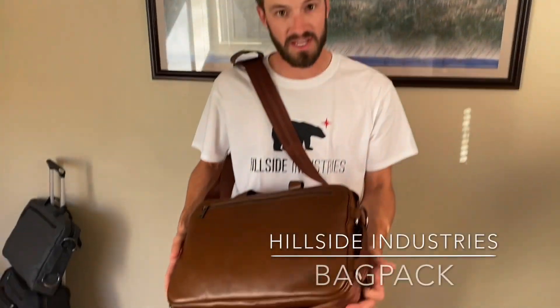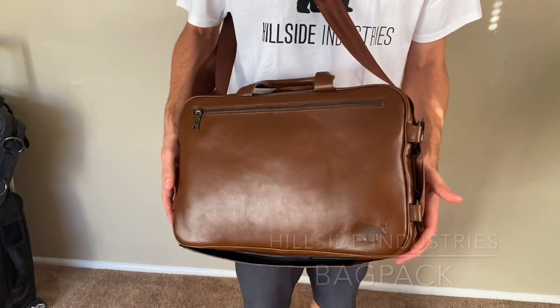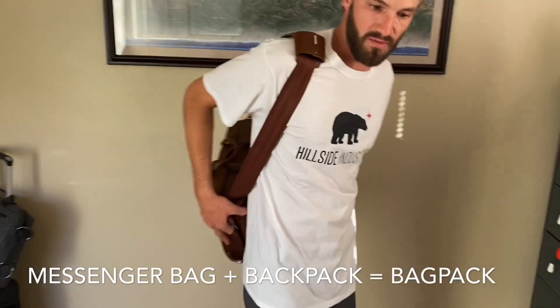Hey, my name is Jack from Hillside. I just want to show you a little bit about our bag pack. What a bag pack is — it's a messenger bag that converts into a backpack with one fluid motion.